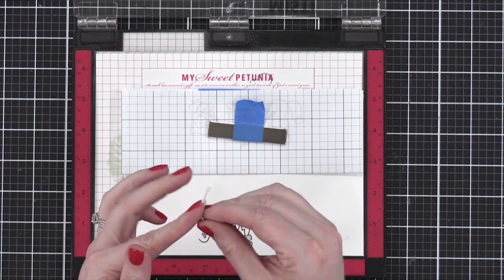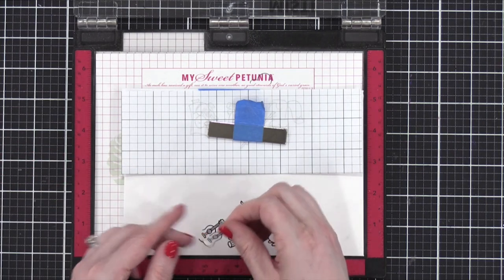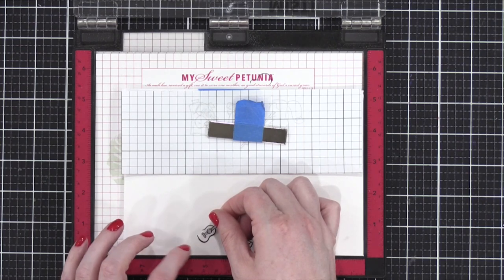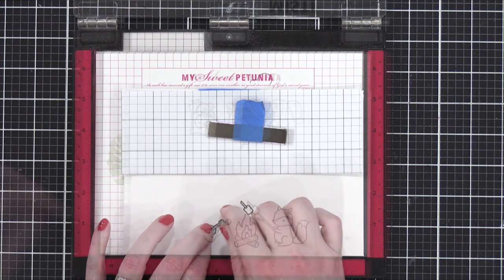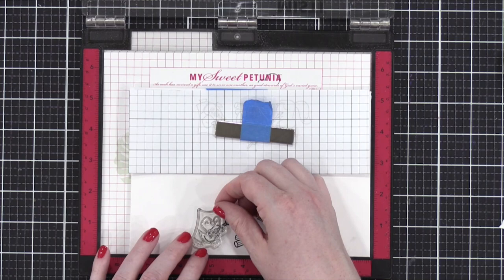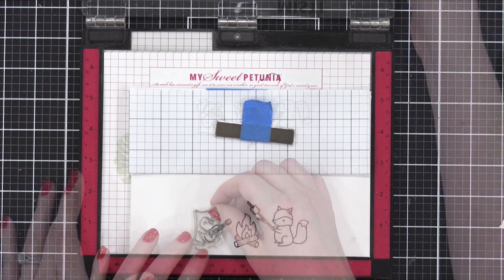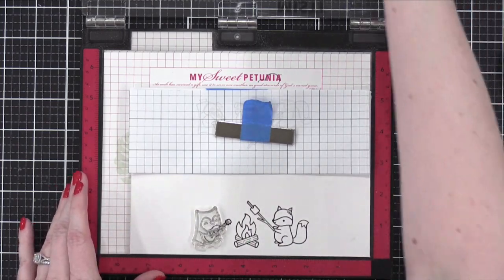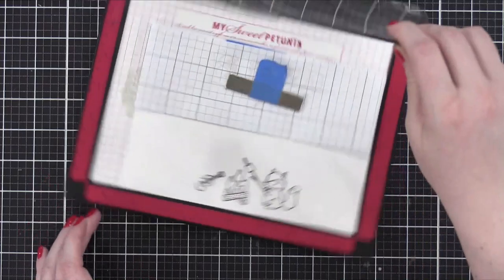Look at them — if you were as old as us, Christina, you would have to have the readers on for this part to see those tiny things. So now she's masking that. And now she can stamp and put the hand back in — you can see the hand can fit right into that little spot she left open there, which is once again brilliant and making me rethink my entire career.